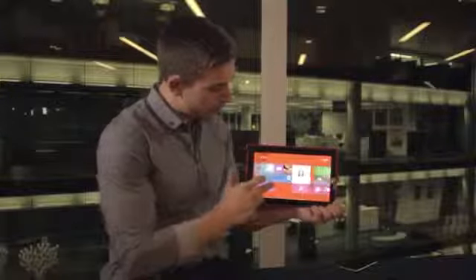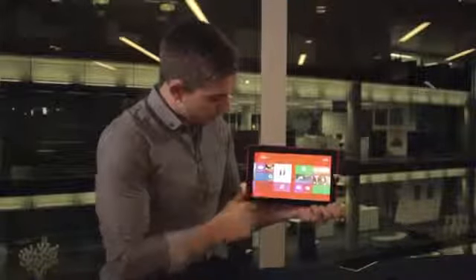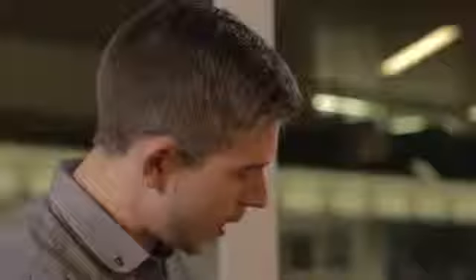If I go back to my start screen, there are a number of Nokia built-in applications as well, such as Nokia Camera, Video Director, and Nokia Music. Let me take you through in more detail what those applications look like.